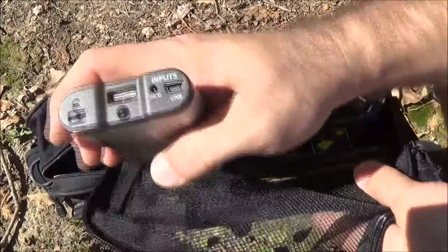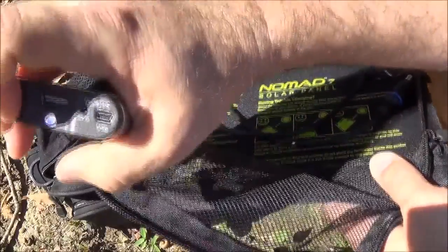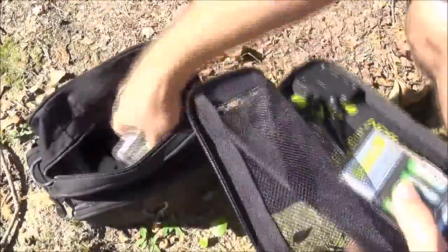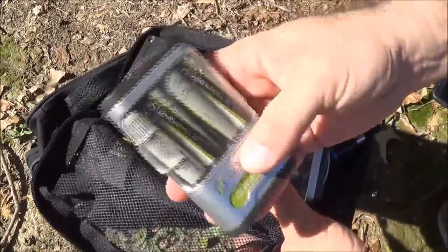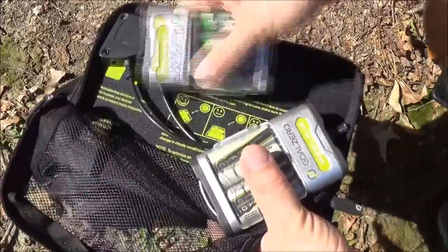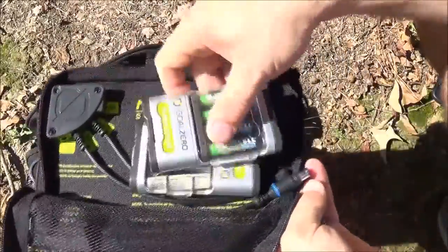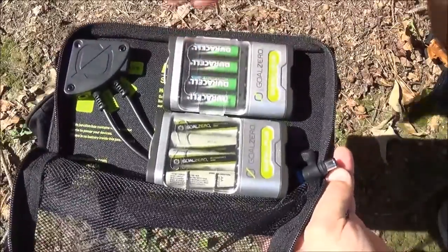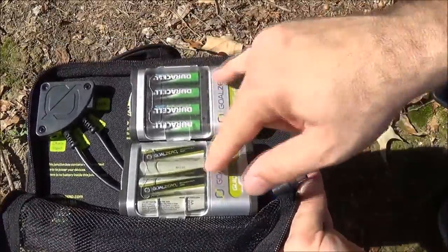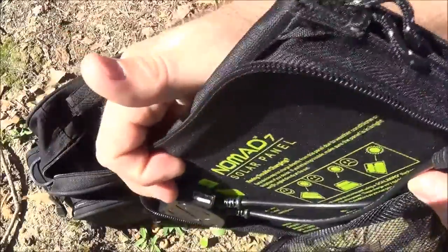The Guide 10 also charges via USB, so if you have a computer in your car you can use that input as well. It has a built-in flashlight too. I have two of these — one loaded with triple-As and one with Goal Zero double-As — because I have flashlights that use both sizes. Keeping this near my get-home bag means if it takes a couple of days to get home, I have plenty of ways to recharge batteries. I also keep a phone cord to keep my phone fully charged via USB.